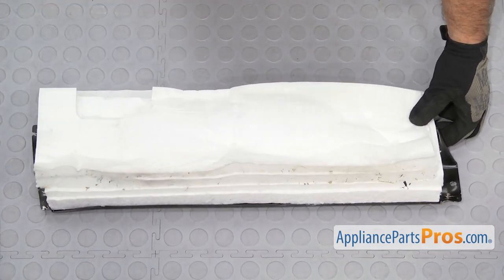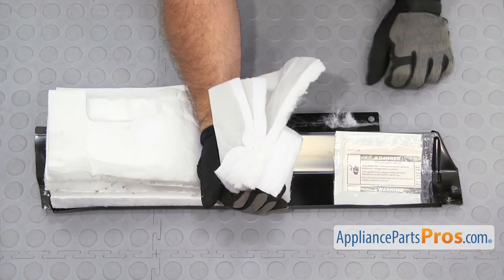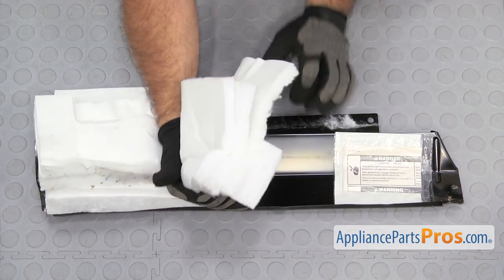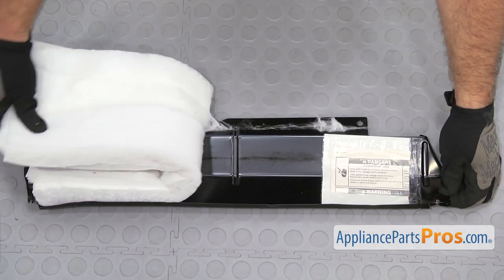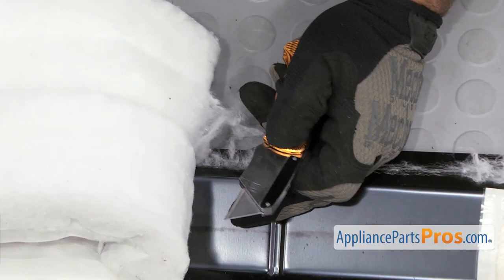In order to change out the Access Panel Kit, we have to take the insulation and the wiring harness information off. The insulation is just glued on with some sticky glue. Sometimes it will just peel right off, but if it gets stuck, take a razor blade and cut it so you don't ruin the insulation.